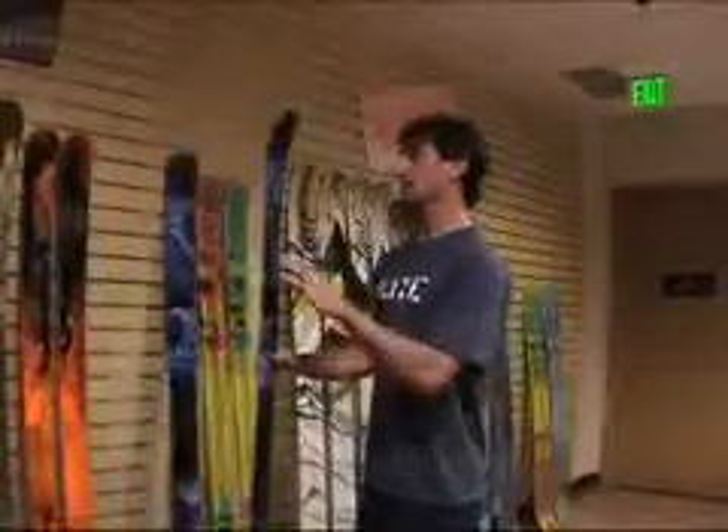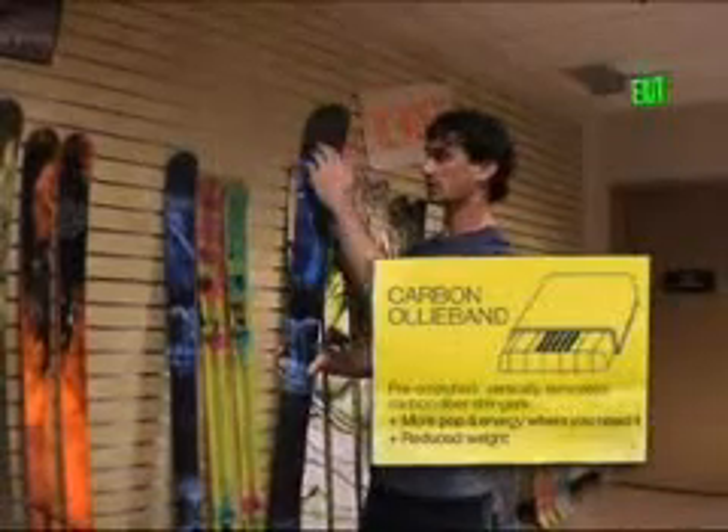New for this year in the Anthem is the carbon ollie band. You can't see it through the graphic, but we put the carbon ollie band in here to give even more pop. Without the ollie band it may be difficult to ollie off flat without any jump, but the ollie band allows you to get up to these heights. Especially for nollies, you're really going to feel the extra pop. It's easy to carve off jumps and get a little extra snap out of your carve.